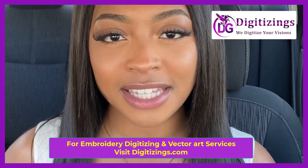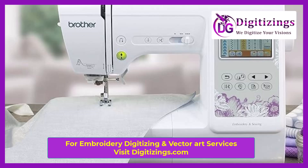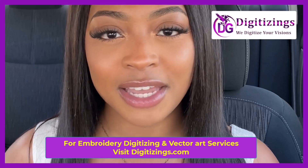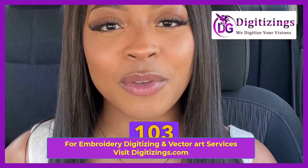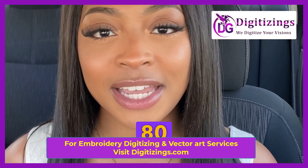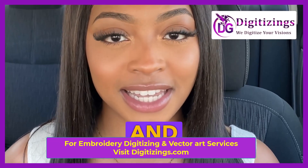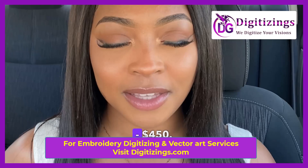Number 3: Brother SE 600. The Brother SE 600 is a versatile machine that combines both sewing and embroidery, making it a great choice for crafters who want an all-in-one solution. It features a 4 inches by 4 inches embroidery area, 103 built-in sewing stitches, 80 embroidery designs, and a color touchscreen for easy design selection and editing. The price range for this machine is between $350 and $450.